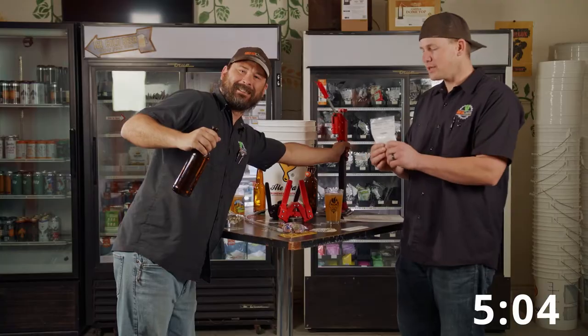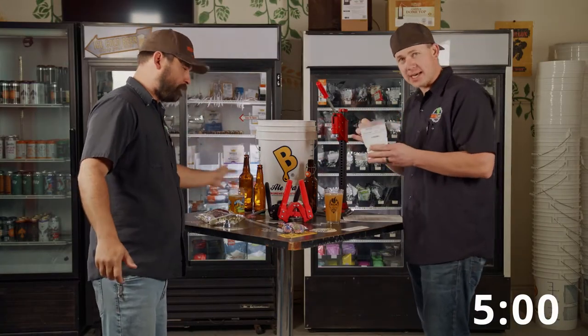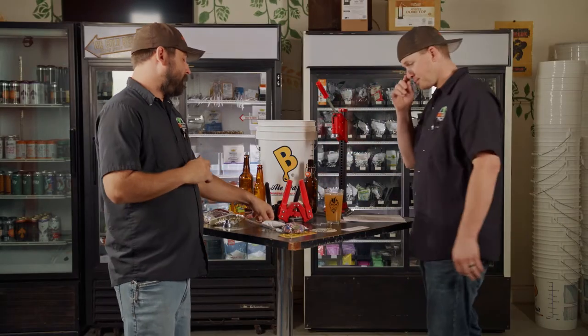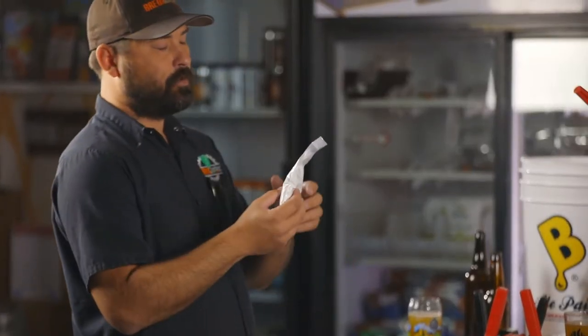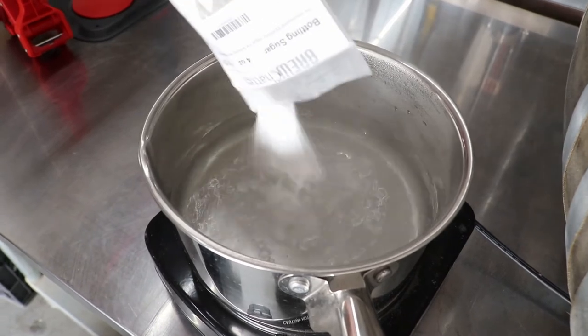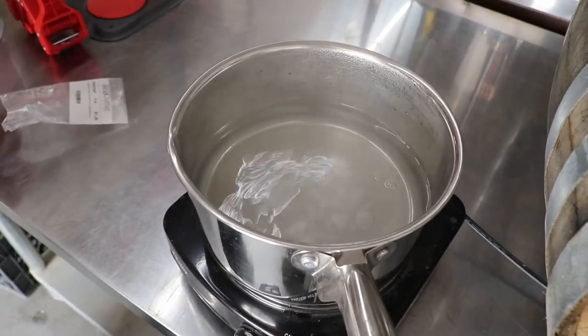The next thing you're going to need is your priming sugar. You can use dextrose, carbonation tabs, honey, fruit juice — anything made of simple sugar. Dextrose is definitely the easiest and the most common; it goes into solution easily and is a lot easier to work with. Four ounces of dextrose is basically where you want to be.